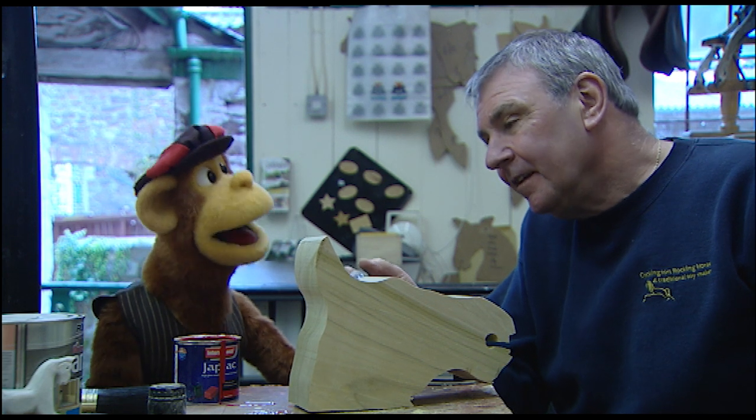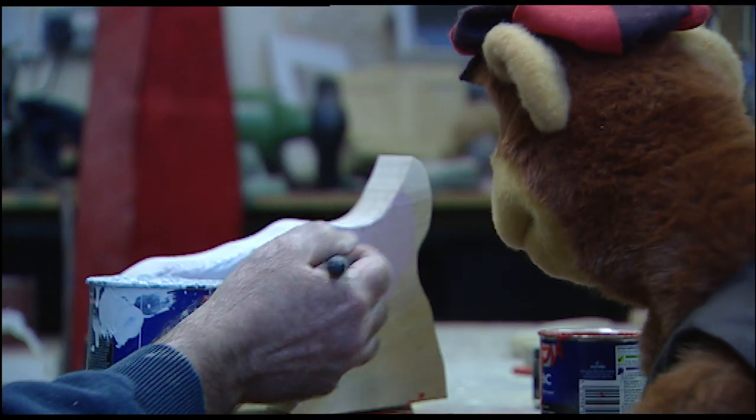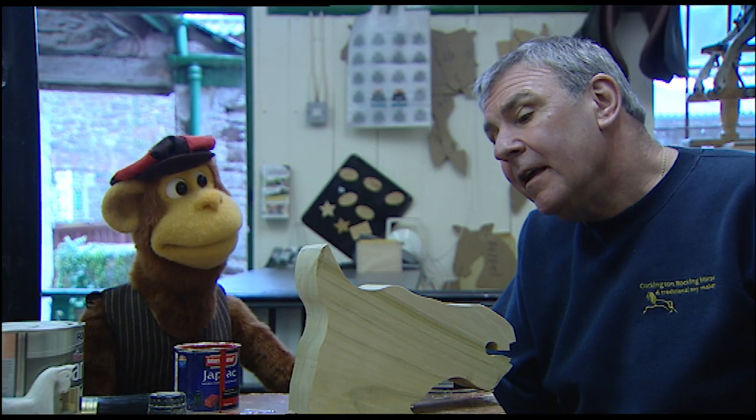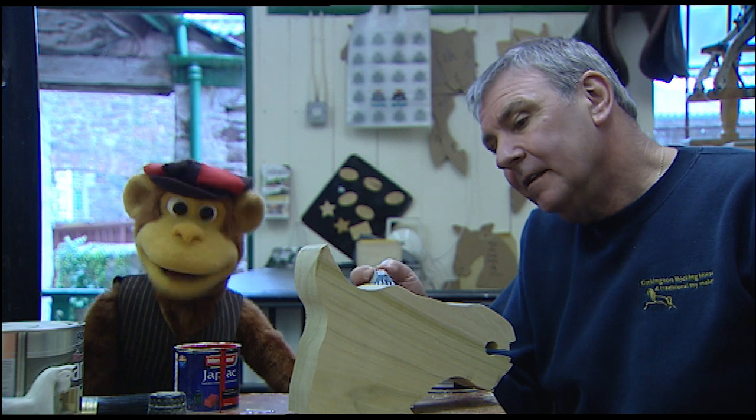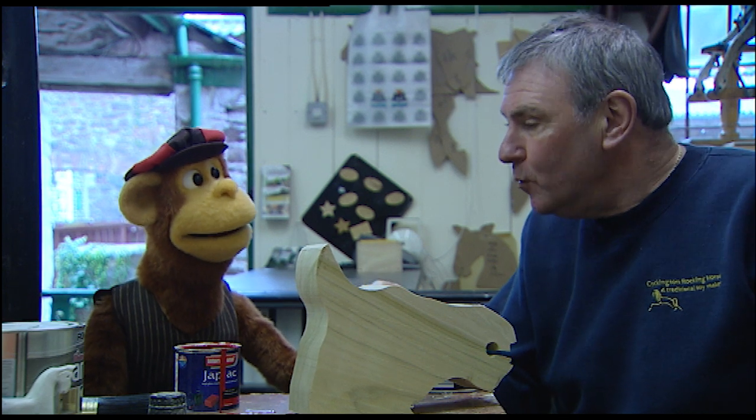What colour are we making him, Jack? Well first of all I'm putting grey paint on! Okay! And then I'm going to put black spots all over! Oh! Black spots like a dappled horse! It's going to be a grey dappled horse! Lovely!